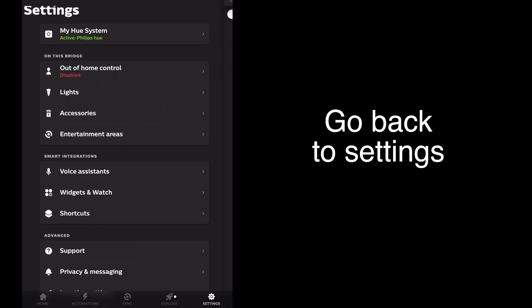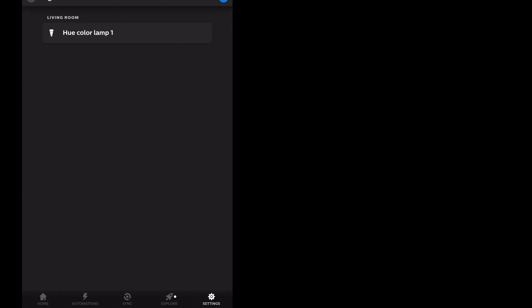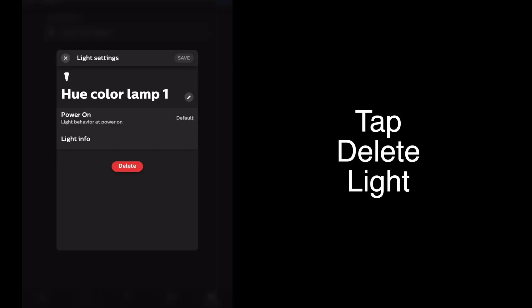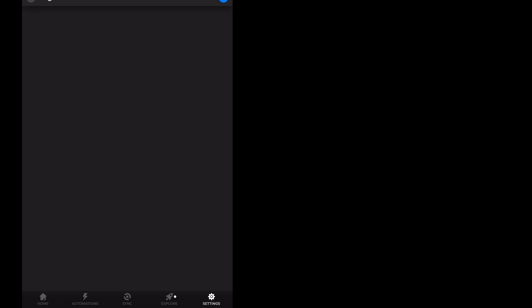Go back to Settings and next tap on Lights — we're going to delete any lights next. Here we have a Hue color lamp. Tap on the light name and then tap Delete. By deleting this light it can no longer be controlled. Tap Delete Light. Repeat this with any lights on your system. When you see it says 'add lights' under Lights, you know all the lights have been deleted.